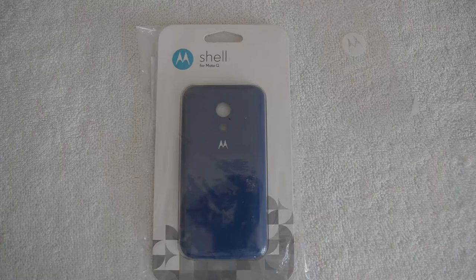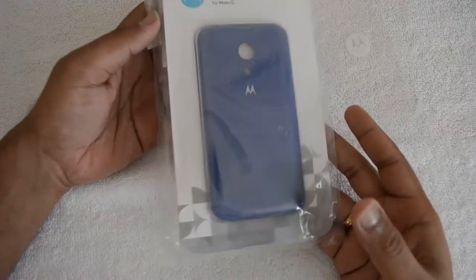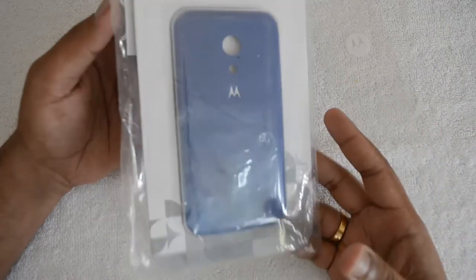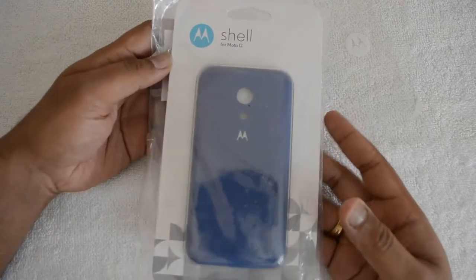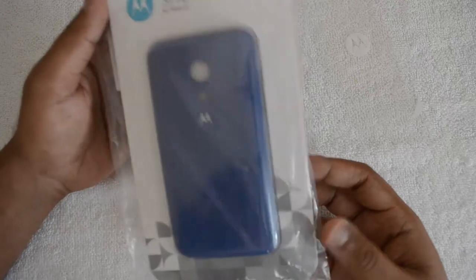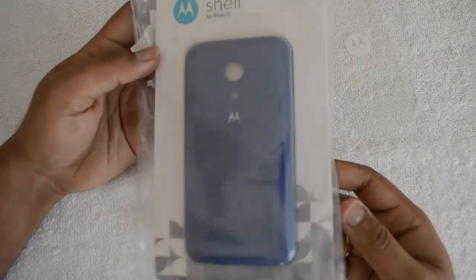Hey guys, this is Normal For Technique, and today we'll see the back cover for Motorola Moto G. It's a removable back cover provided with the Moto G, so you can get additional covers from Flipkart. These covers are available in different colors and you can exchange the back cover.